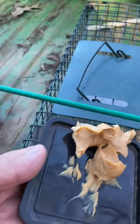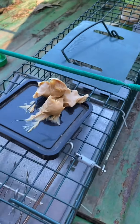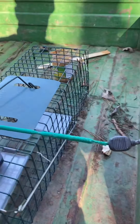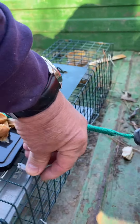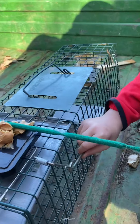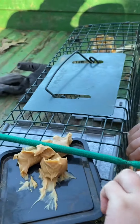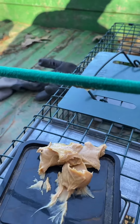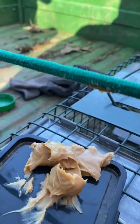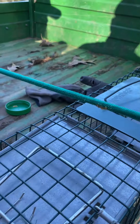Now what we're going to do is take this peanut butter and put it in this cage. All right, push it forward. All right.